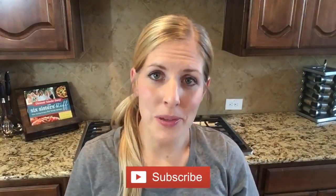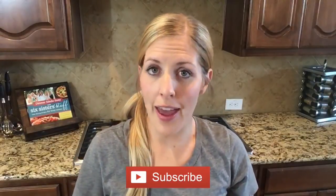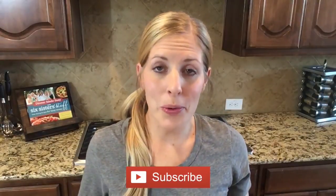Before I get started on these recipes, don't forget to subscribe to our channel. We are posting recipes every Monday, Wednesday, and Friday, and this November we are going to be posting all kinds of Thanksgiving recipes for you guys. Let's go make the slow cooker Thanksgiving recipes.